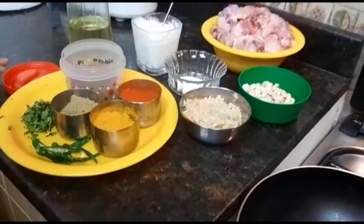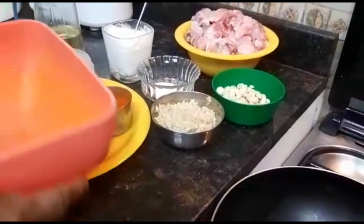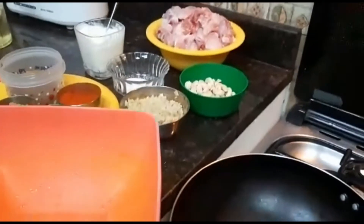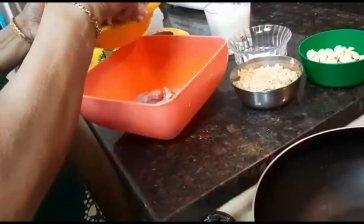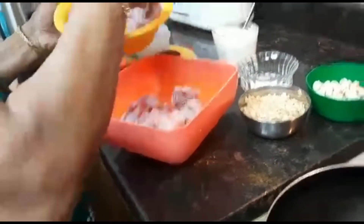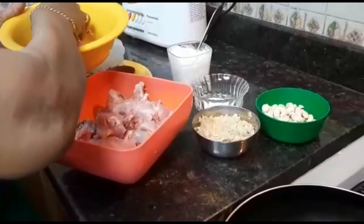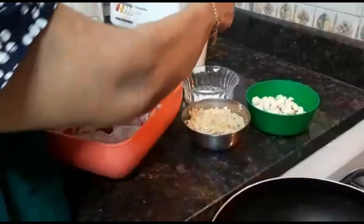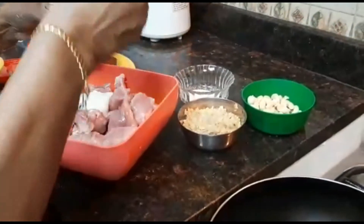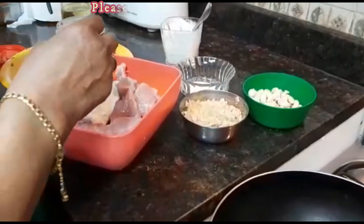Get it out of a boil. I like to put on a marinate. I am going to cook the chicken.